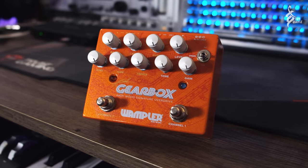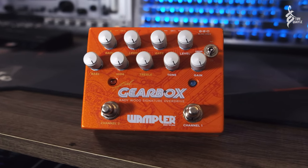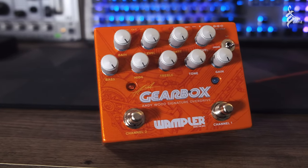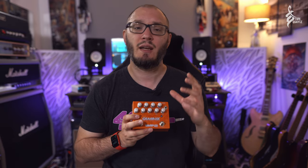Today Andy is releasing this — the Gearbox pedal. This is his signature overdrive and distortion pedal with Wampler, Brian Wampler. And this is fantastic. It's a combination of the Tumnus and the Pinnacle, so two existing circuits that Brian has created. And Andy and Brian have worked together to re-voice these two circuits in such a way that they stack beautifully together.